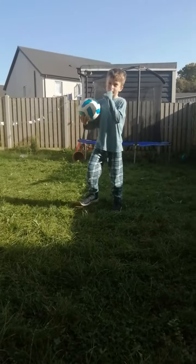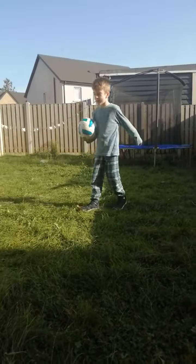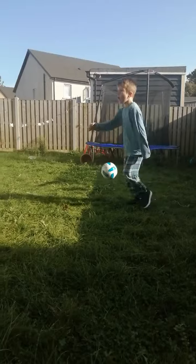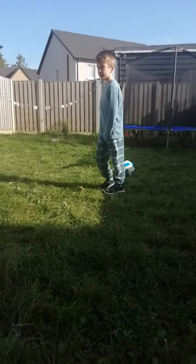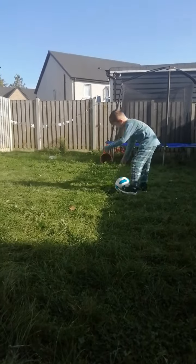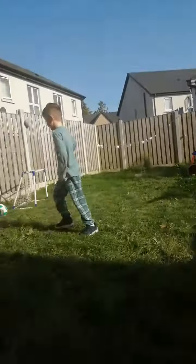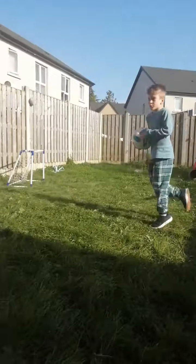Today we are going to learn how to do a bicep of the dance players. First, what you are going to do is step one, step two, and step three. And this is what you should end up with.